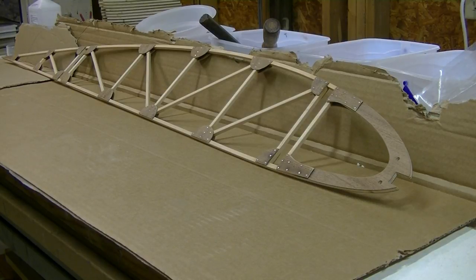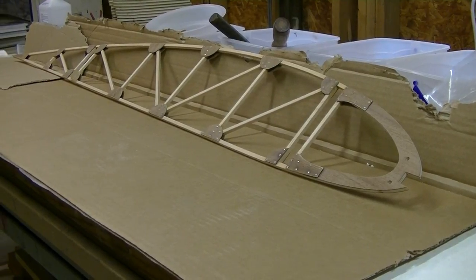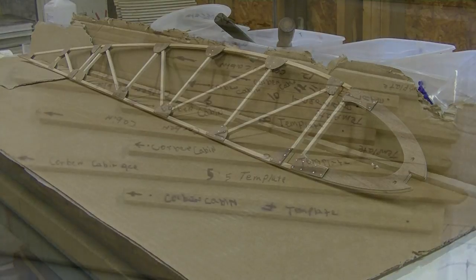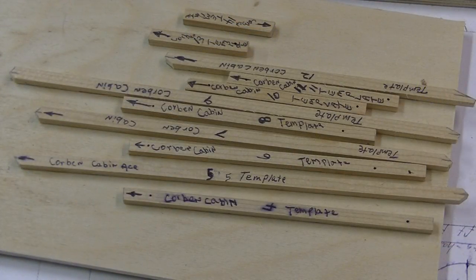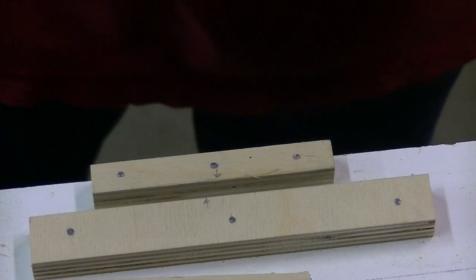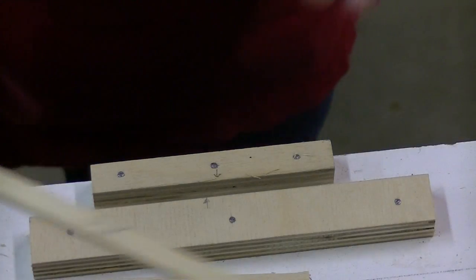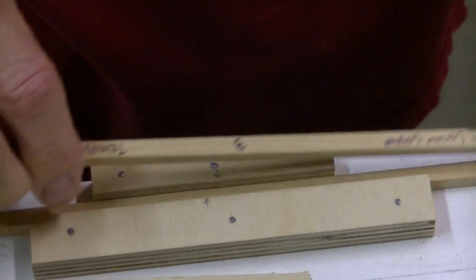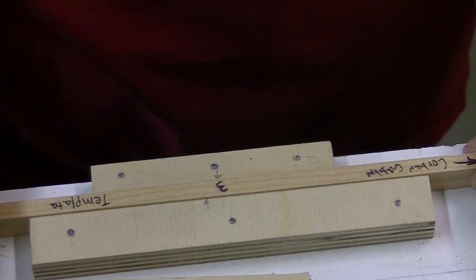I don't know if I'm going to continue the series with building the wings. If there's enough interest, maybe I will. But there has to be a significant amount of interest for me to go ahead and do that, because it takes a huge amount of time to film and edit and get it up on YouTube. So now we can mark off and cut out every one of our vertical and upright templates, and you can ease your task by building a little jig that will help you accurately hold your pieces in place while you mark them.